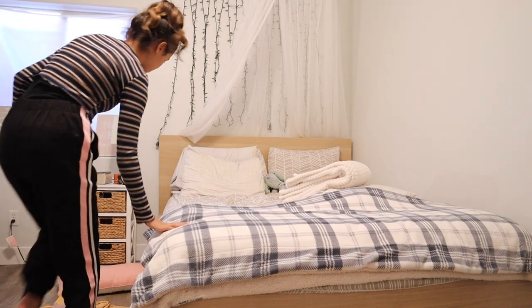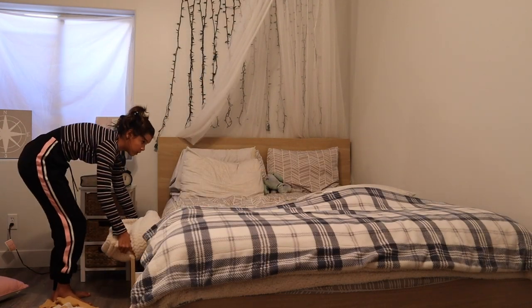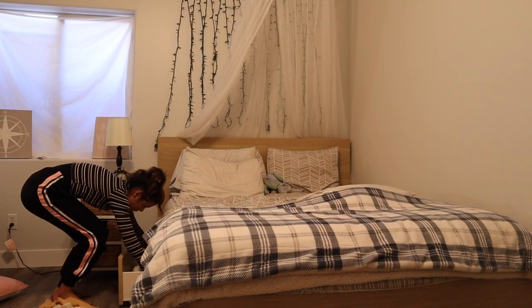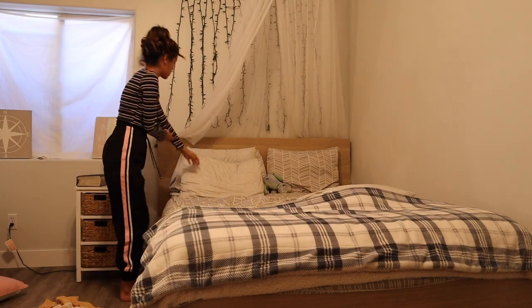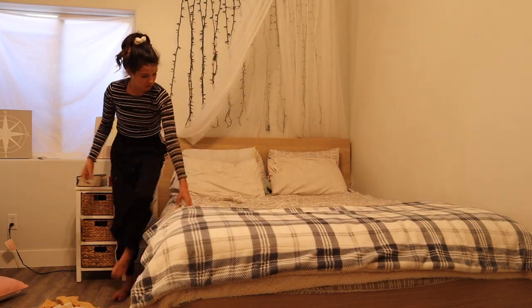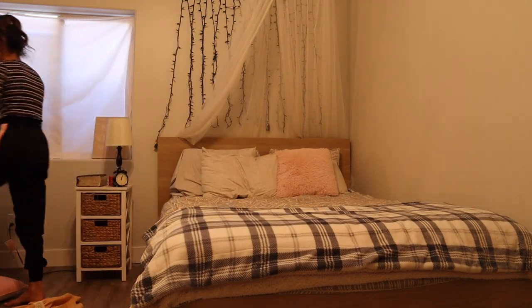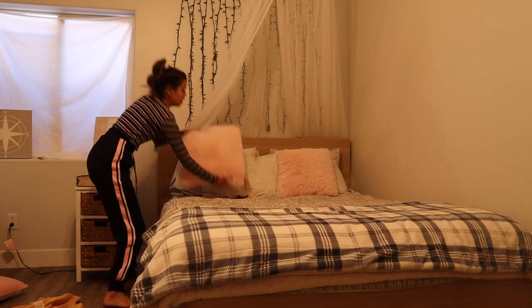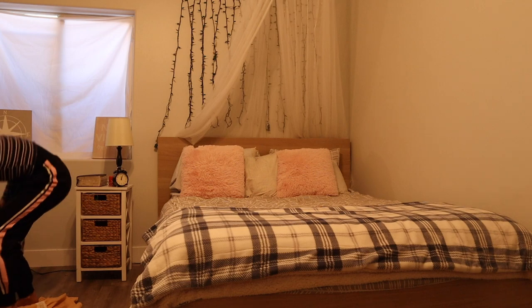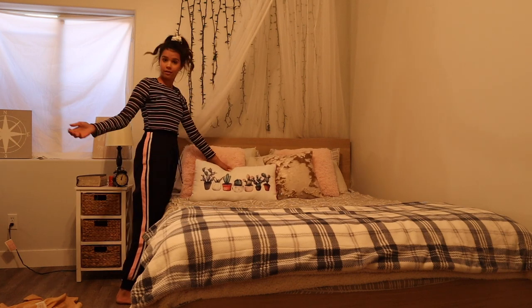And then that blanket's done. Now for the pillows — I'm going to switch sides. So I've got my blanket here, and then I'm going to put this blanket back in here, just like that. Put my pillows up — like that — and another pillow. And now my bed's made.